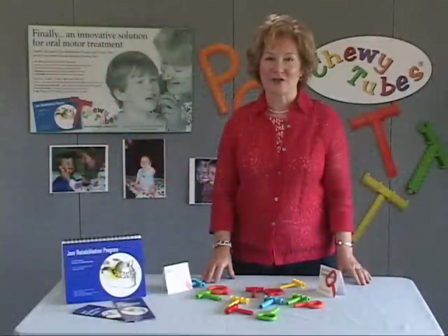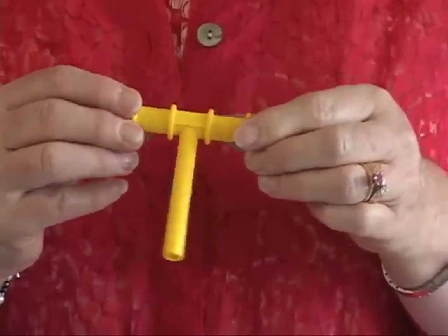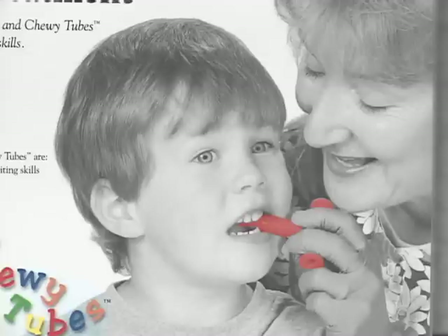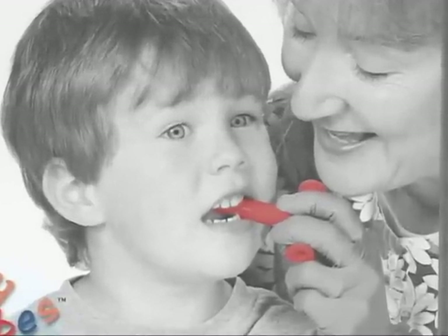Chewy Tubes are composed of two parts: the long biteable stem and the corrugated handle. The biteable stem is placed into the mouth laterally, from either the right or the left side. The patient then bites down on the stem using their molar dentition or molar gum ridge. Here we have Thomas biting on the red Chewy Tube. Chewy Tubes are designed with a resilient chewable stem, shaped for comfortable placement between the upper and lower molar dentition. A Chewy Tube is easily held in place by the patient or therapist by grasping the corrugated handle.